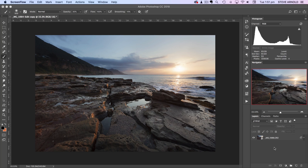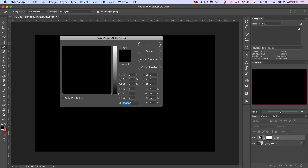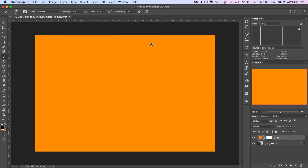The first thing I'll do is add a solid color adjustment layer. From the menu down here, just click the icon and it's right at the top — solid color. That gives me an adjustment layer where I can basically fill the whole image with a particular color. The color it's picked is black, but I don't want that, so I'm going to change it using the color picker to a nice golden orange color and click OK.